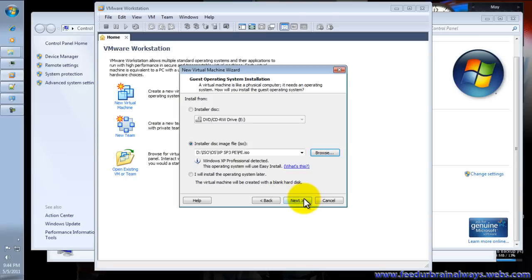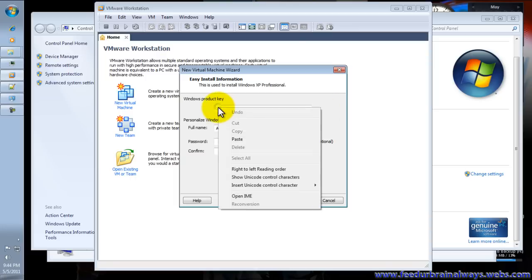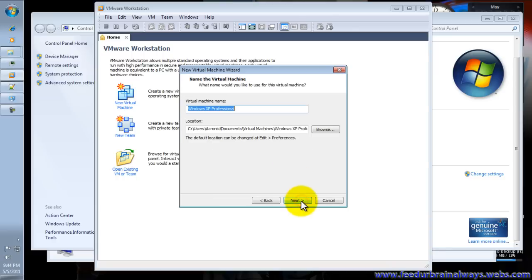Click Next. We're going to enter the serial number or the product key, and you have to put your full name here. Password is optional. If you have finished typing your name and password, click Next.